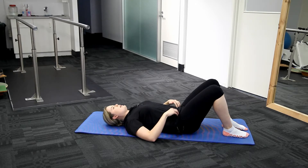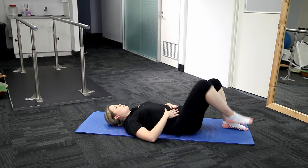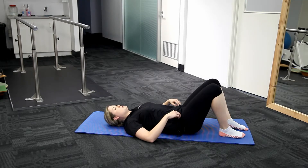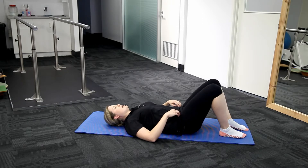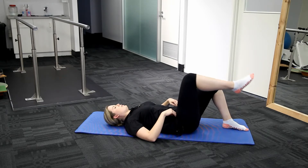Things we need to be careful of here: if we're not activating through the core, as I lift up my hips will shift, so we need to make sure they're staying nice and flat the whole time — slowly lifting up the leg and back down.